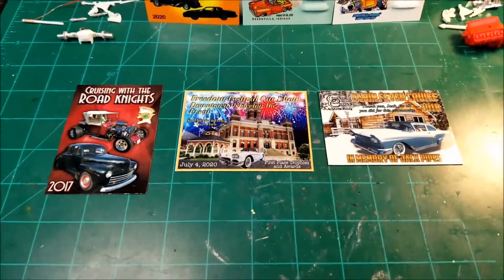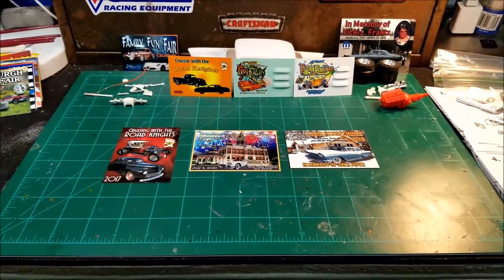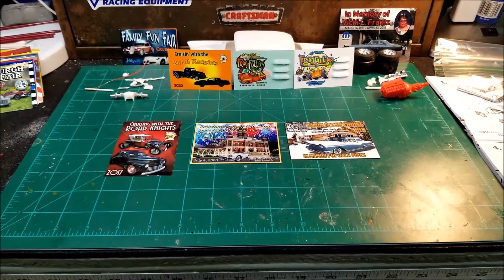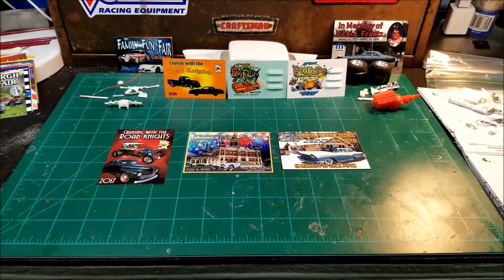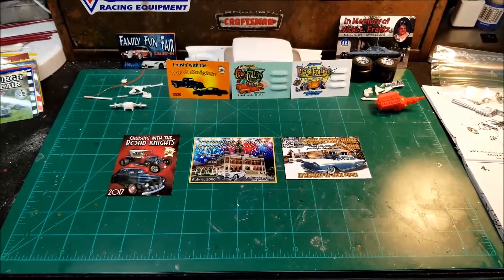I'd really like to get a hold of some of those, and I have my first shop card coming from Jason over at Blue Ops Model Shop. I do appreciate that. That'll be my first one — can't wait to get it, man. It's gonna be awesome.